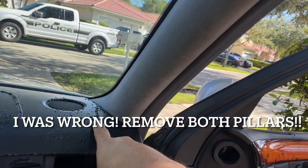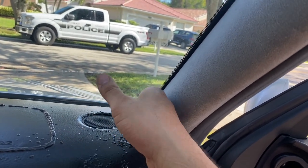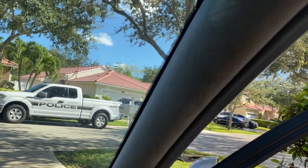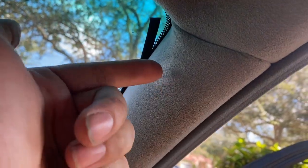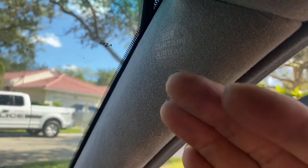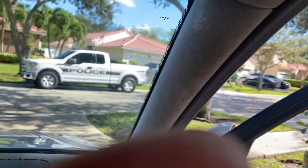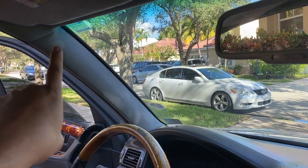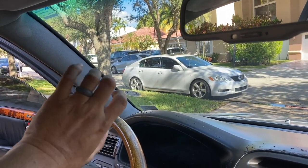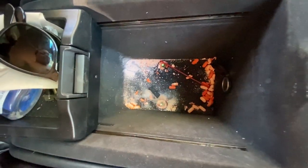People think they need to take this off — I don't think so, because we're removing the whole dash. Some people say to reach the tweeter you need to remove this, and I can see why because it's in your way. To remove it there is a pin up here that holds it tight — start here first and pop that out. Then there are three other clips you can pry out with your hands. It slides out. Same for the opposite side — pin on top, then three more plugs holding it to the chassis, then slide it out.